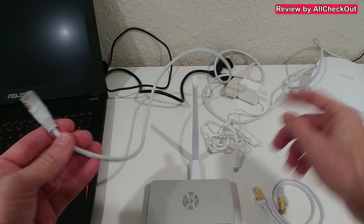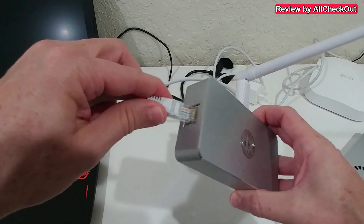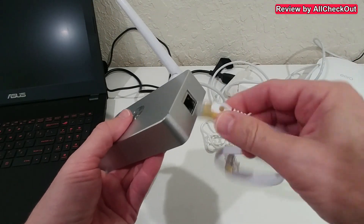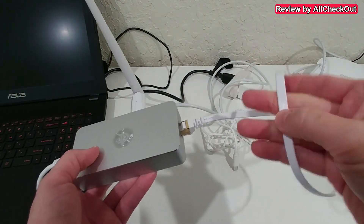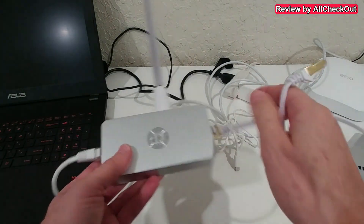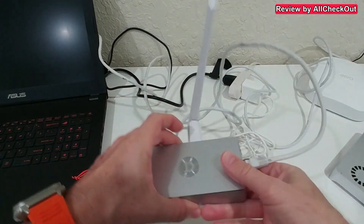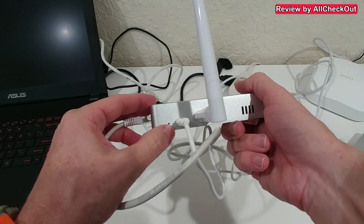Instead of connecting the router directly to the computer, I plug that cable into the left side of the VPN — as shown in the instructions. Then I use a cable on the right side as the output for internet data and connect that to the computer instead. I can use any ethernet cable, and in my case I need a slightly longer one.